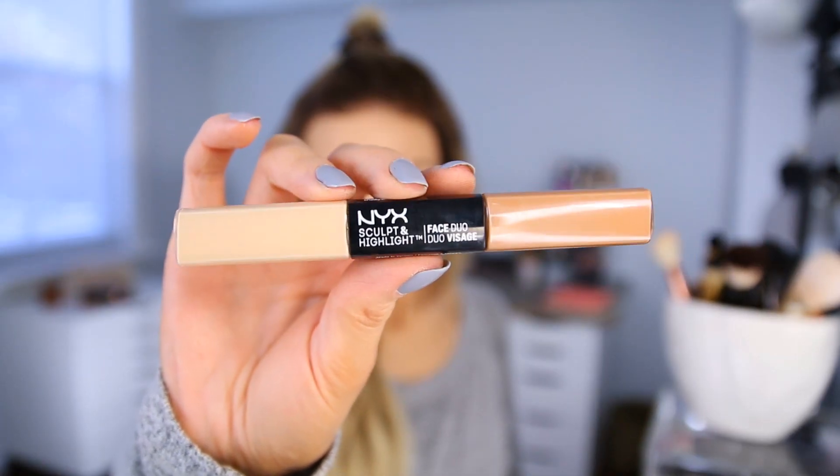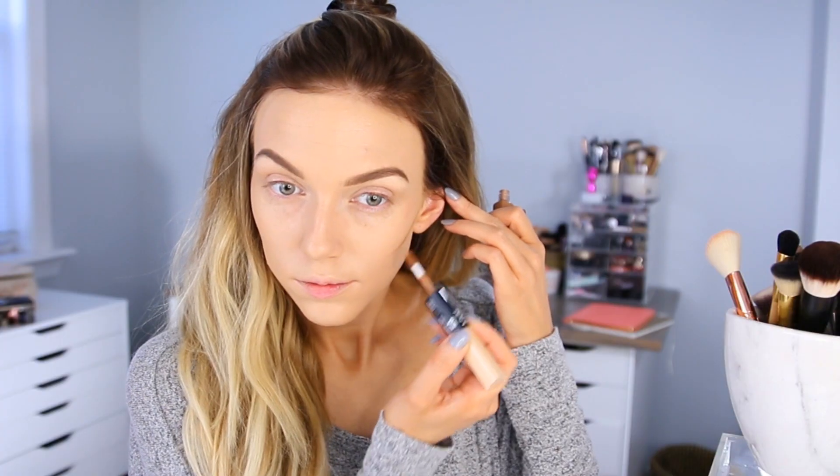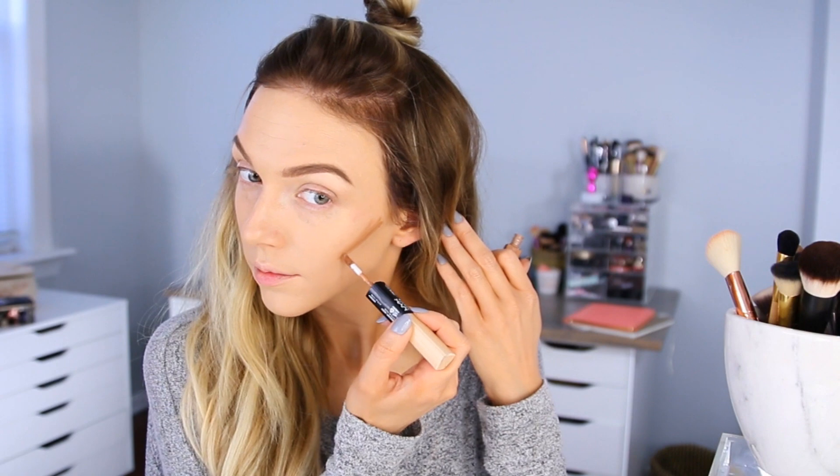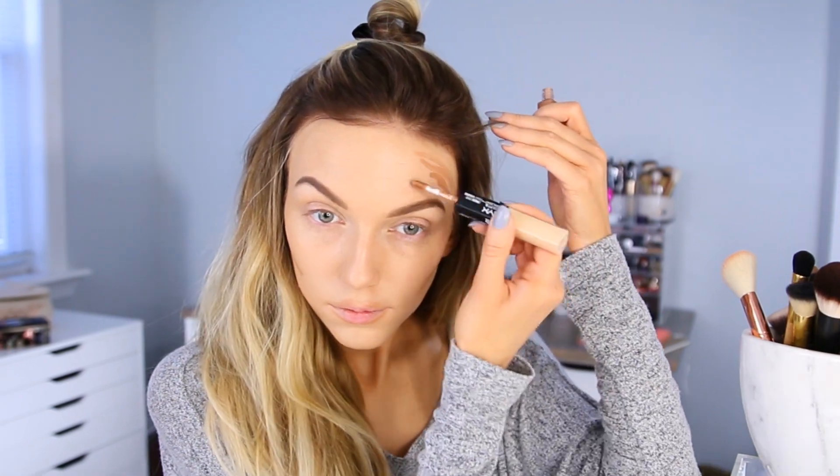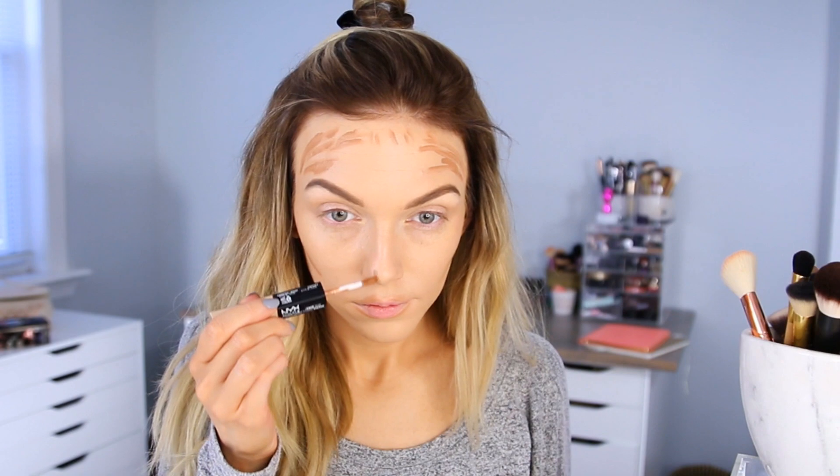I'm trying out the NYX Sculpt and Highlight Face Duo and I really wanted to try the contour shade — this is in the shade Almond Light. You can see I'm just applying the darker contour color to different areas of my face and actually around my lips too. I saw this lip contouring tutorial on Instagram and it made me really want to try this out. It looks a little crazy right now until I blend it out, but I feel like it does make your lips look so much more voluminous. The color was really natural and nice — not too cool-toned or too muddy.